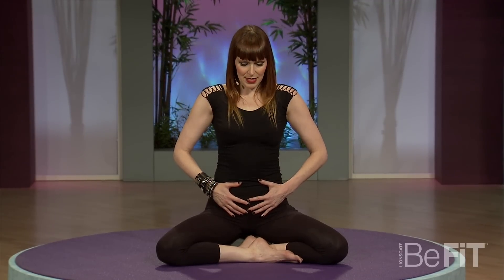Take a deep breath in through the nose, expand that chest and open the belly, and exhale. Give that nice little squeeze and a lift for detox. Now take a deep breath in, exhale it out.